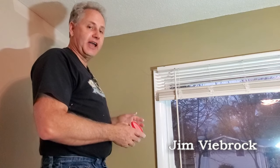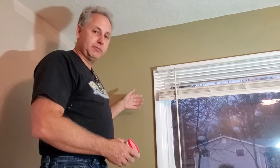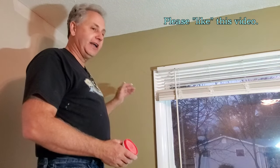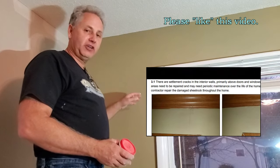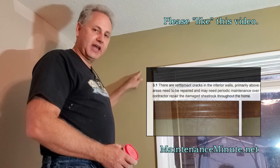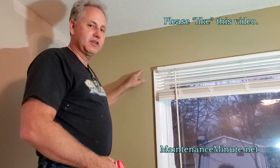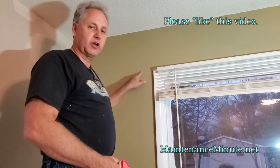Welcome back to Maintenance Minute. I'm Jim Vbrock, and today we're out on the job site, and we're going to fix a very common problem in most older homes. This is a settling crack that appeared in the drywall. This does not necessarily mean that there is a structural issue here. As a realtor, I see these notations on inspection reports all of the time. 99% of the time, this has nothing to do with a structural issue.